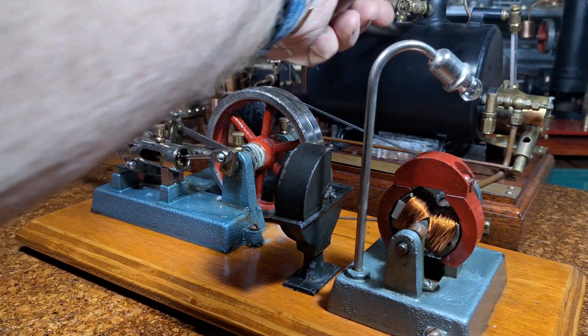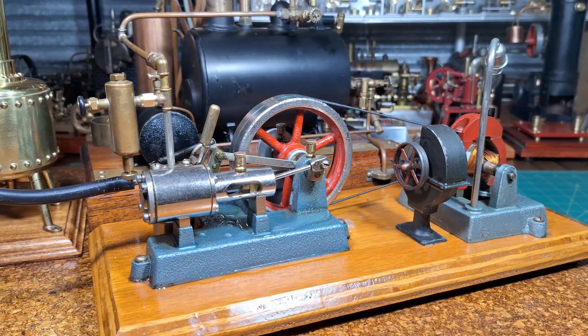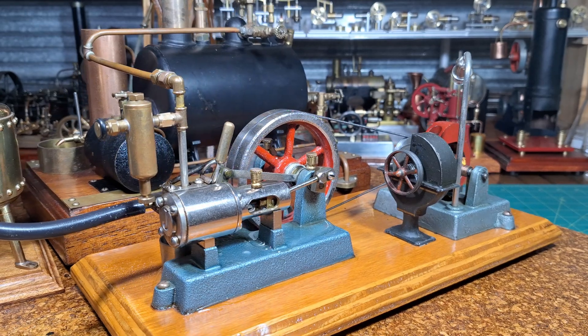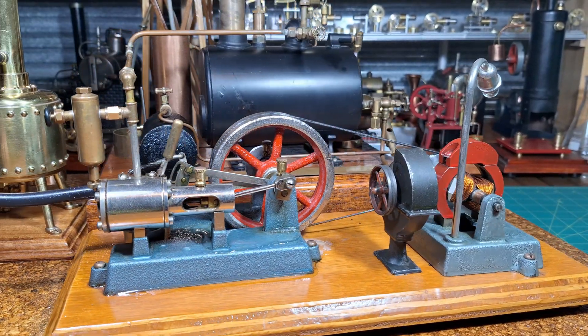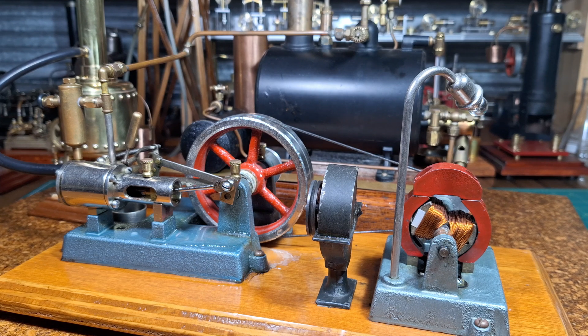Just turn that steam off — and there's the 20G Orphan, the beautiful little 20G Jensen. And as always, I hope you enjoyed watching this. Bye for now.